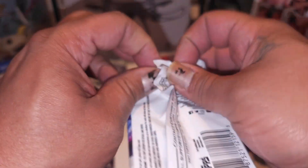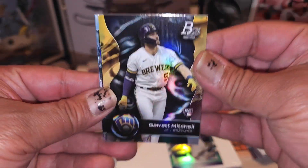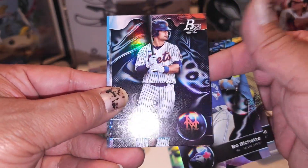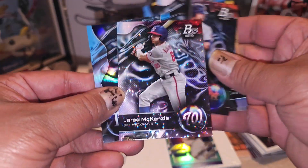Up next to the bat is Bowman again - let's get it, let's see what we get. We got a foily - Garrett Mitchell, Bo Bichette, Kevin Parada, Jonathan Araneta, and Jared McKenzie on the foily.